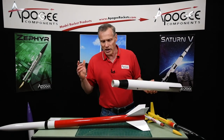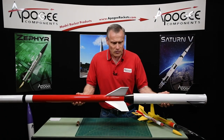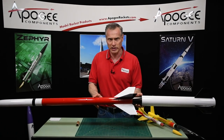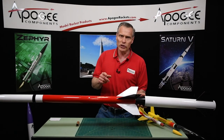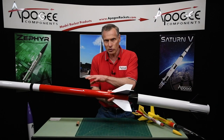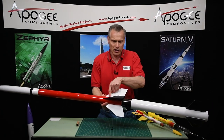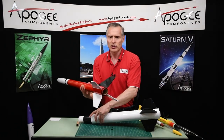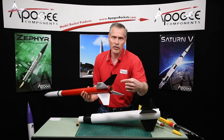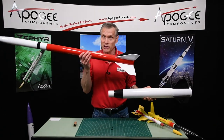So how do we ignite the upper stage? We have to have electronics somewhere in the rocket. Normally there are two places you could put them. This kit — the Terrier Sandhawk kit, which we sell on the Apogee website — stores the electronics in the upper stage. There's a wire that comes down inside the tube; you can see there's a gap right in here. The wires run through inside and then go into the nozzle, and that igniter lights the upper stage. If you're using drag separation, that's what you have to do — put the electronics in the upper stage.